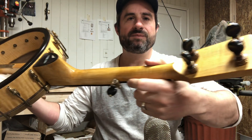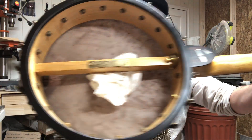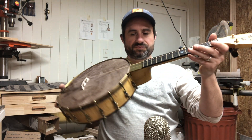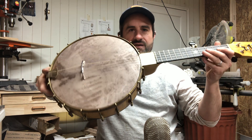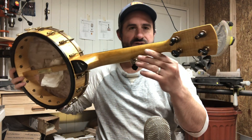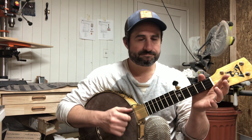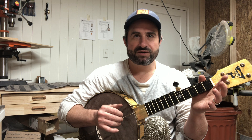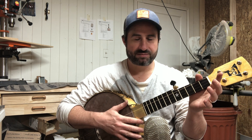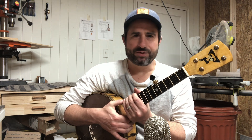It's got a curly maple neck as well. Here's the inside of it. It also has a goatskin head. I'm happy with this banjo — I hope the customer is too. Can I stop showing you now? I feel like I'm just overdoing it. That's it. Have a good night, day, morning, afternoon — it's YouTube, I don't know anything about you. Bye.